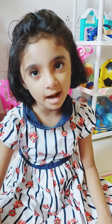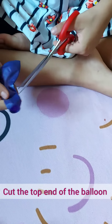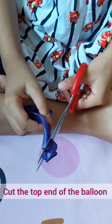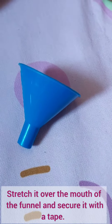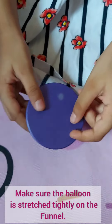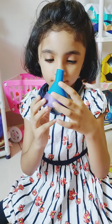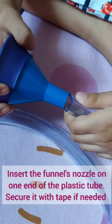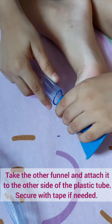Let's get started. We will cut the top. Now we will set the nose in the nose. I will cut the balloon. Now I will attach the balloon to the other side.